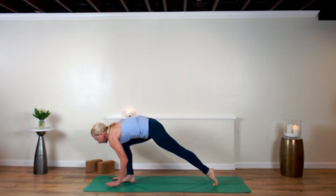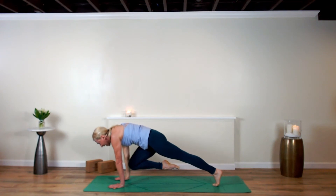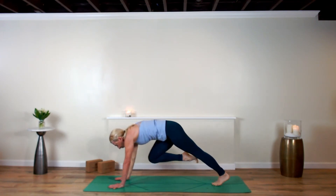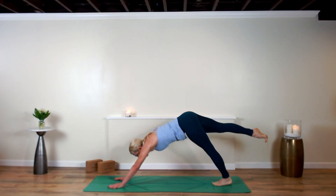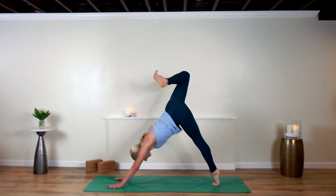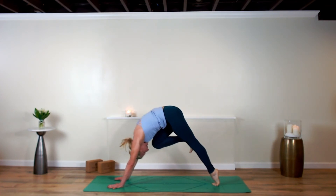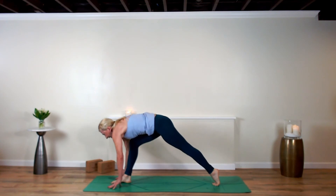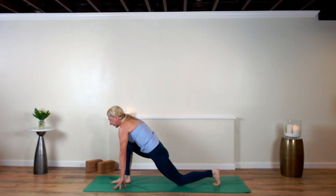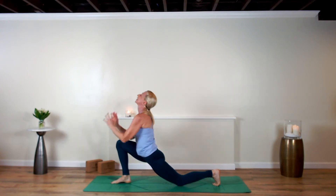Stretch that right leg back, peel the left heel up, roll open at the hip, bend the knee, flex the foot, spread the toes. Draw the right knee right into the center line, step it up in between your hands, dip the left knee down. Inhale, rise up. Exhale, shift to the top of your mat.